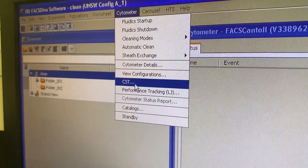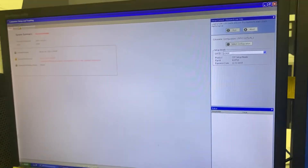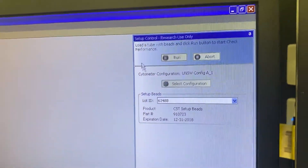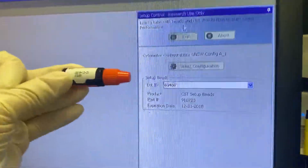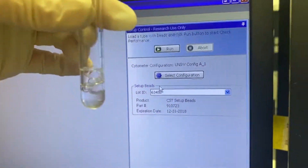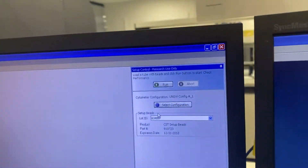When it's done, you go in again to Cytometer. You go to CST. This will disconnect this software and open up a second software, which is called Cytometer Setup and Tracking. When you're running CST, you want to make sure that the lot ID in here is the same as on the bottom. You take around 1 ml of PBS and one drop of this, found in the fridge here.